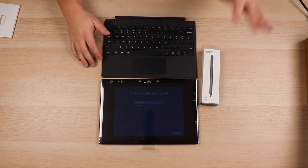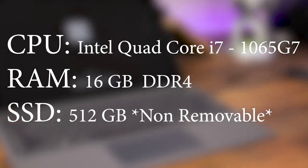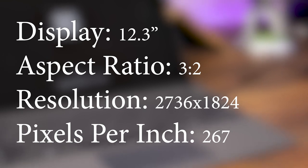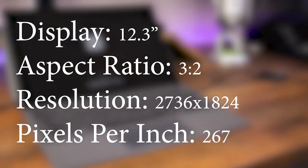We're going to go through some first quick impressions of how the pen feels and just an overall look of the Surface Pro. I wanted to cover some basic tech specs for the tech gurus out there. This particular model has the Intel Core i7, specifically the Core i7-1065G7, with 16 gigs of DDR4 and a 512 gigabyte solid state drive. The display is a 12.3-inch screen with a 3:2 aspect ratio, 2736 by 1824 resolution, and 267 pixels per inch. It has one USB 3.0/3.1 DisplayPort, a USB Type-C, Bluetooth 5.0, an 8-megapixel primary camera, and a 5-megapixel secondary camera.